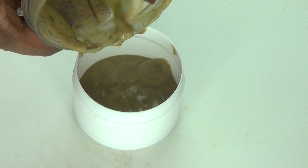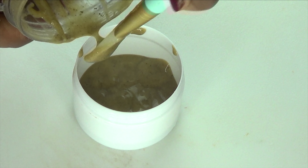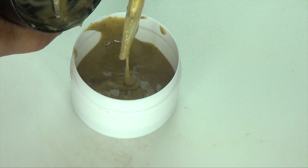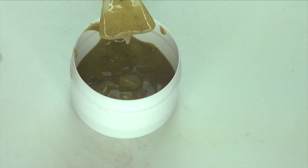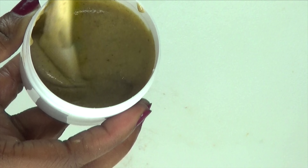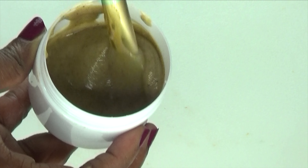And here it is — this is your anti-aging facial mask. Let's pour this into our container. The smell is amazing. If you want to make more, you can double up on the ingredients. I don't suggest making a large batch since you have to use this up within a week.